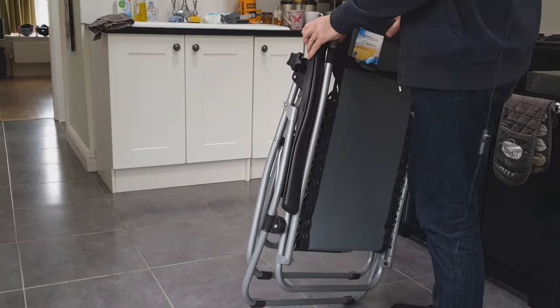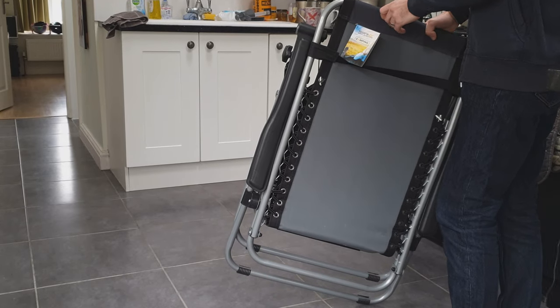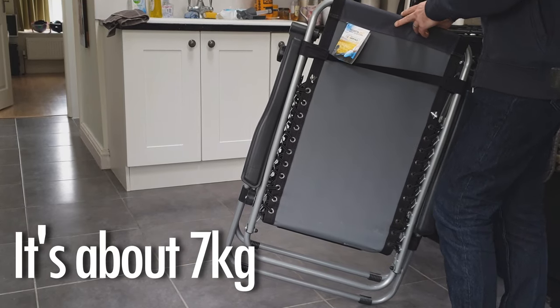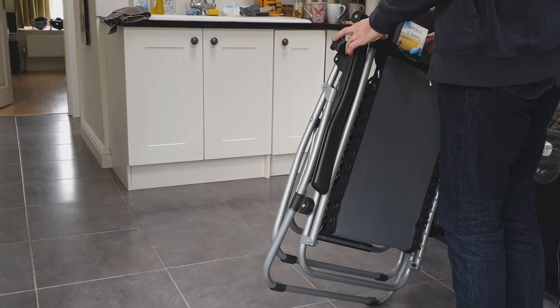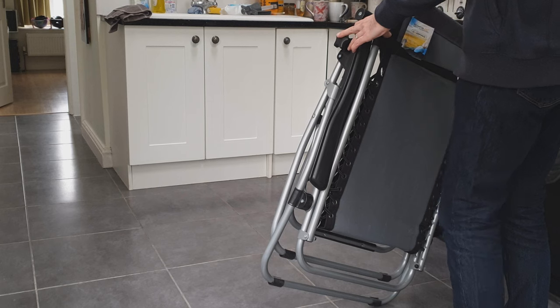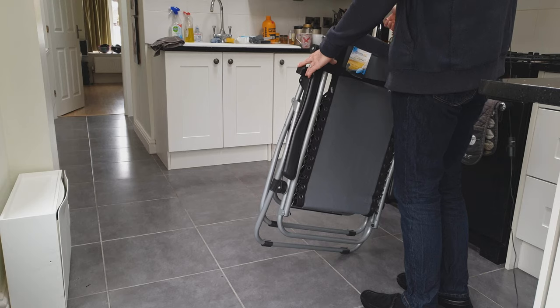It's pretty heavy. I'll put the weight in the show description so you can check that if you're worried about taking it camping. We intended to use this just in the garden, so it's not a big deal — it'll go in the shed.